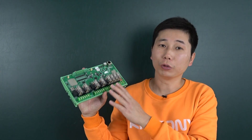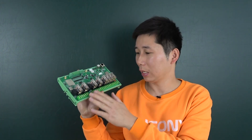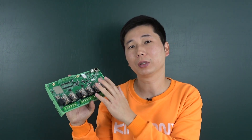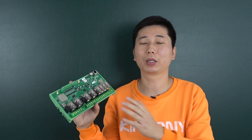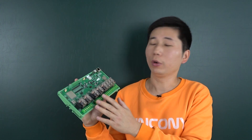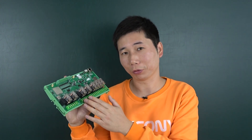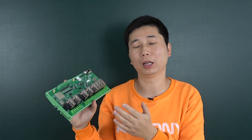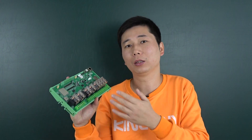Hello everyone. In this video I will show you our new product. We have designed this new KC868-E8T board. In this board we have used the ESP32 module but have made some innovations. The first innovation is we have added the energy meter function, so you can monitor the voltage, current, power, and energy consumption of the load.